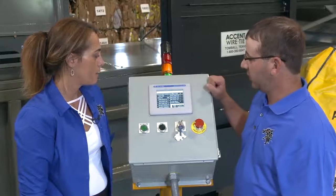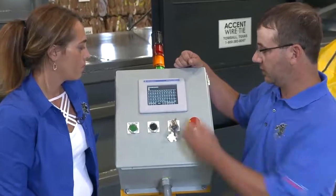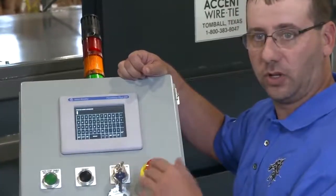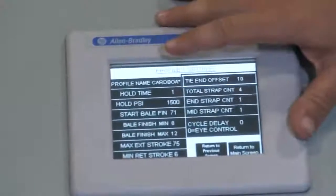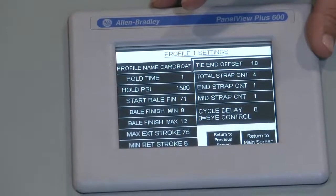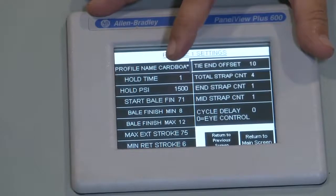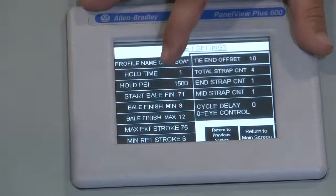When we open one of those profiles or recipes — this is our cardboard recipe — the recipes can be fully named whatever your commodity is. This machine controls the pressure we're baling at with the recipe. On the last cardboard run we were doing, we were baling at 1500 PSI — that's what's in that recipe.